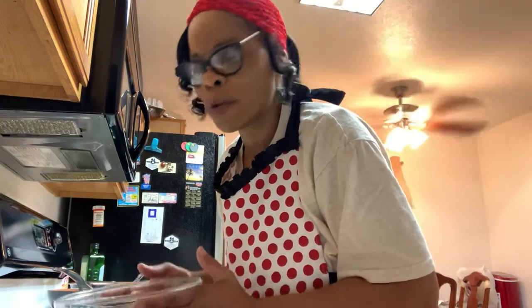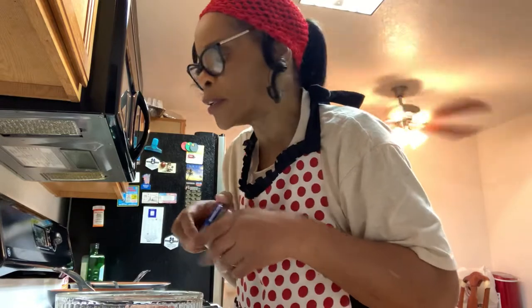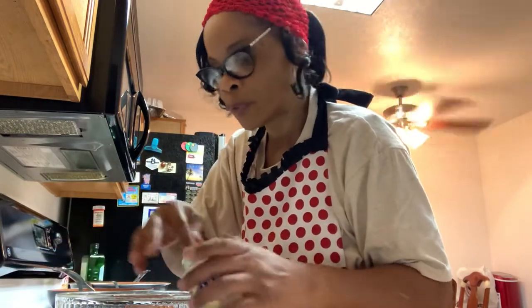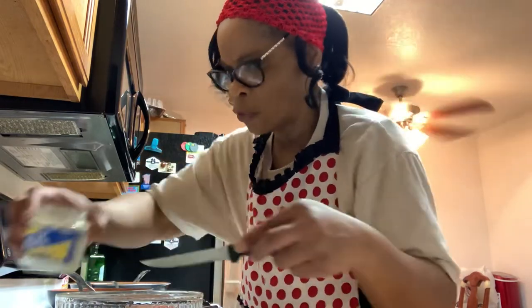I didn't have time to bake it because the video was just too long. So I will be showing you that apple pie at the end of this video, as soon as I get my burgers on. It doesn't take long for turkey burgers to cook. That's why I put my pie in the oven and gave it a little head start, so by the time I finish with my burgers, my pie ought to be ready.